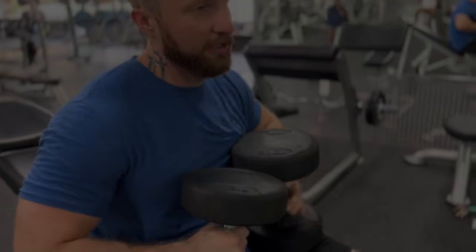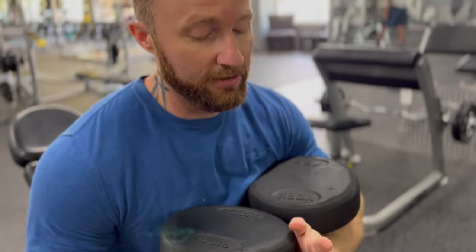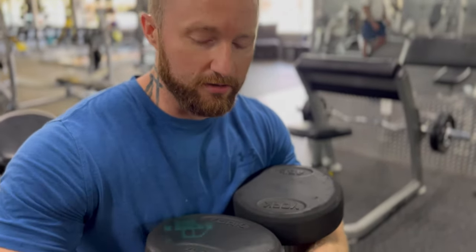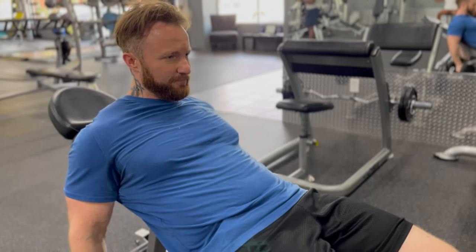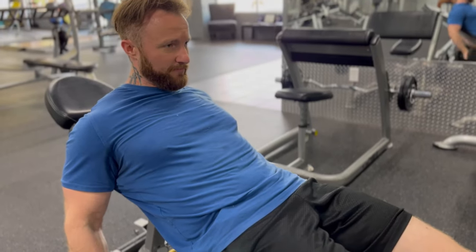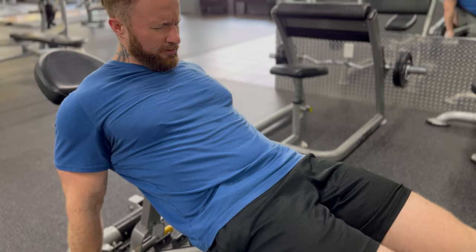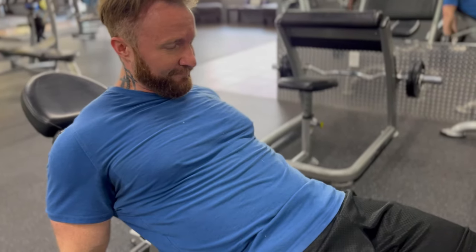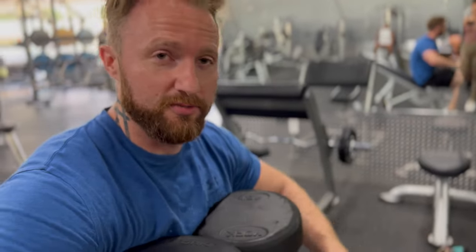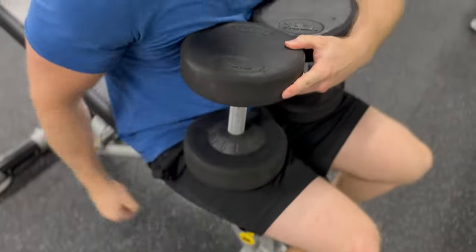When I start to get tired on this set, I'm going to do what's called a rest-pause. I'll set the weight down on my lap or on the floor, count to ten, and then do a few more reps to go beyond failure a little bit.